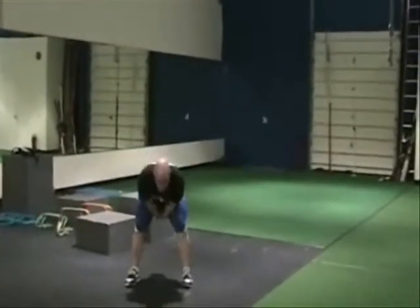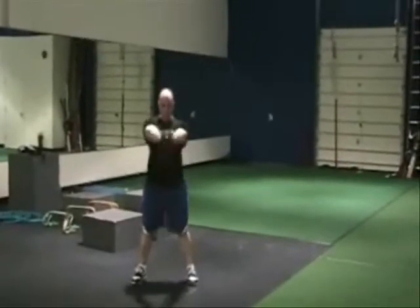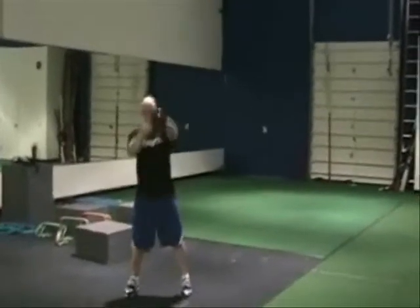Kettlebell swings — throw the hips forward, hip thrust, all momentum with that kettlebell. All hips and legs.